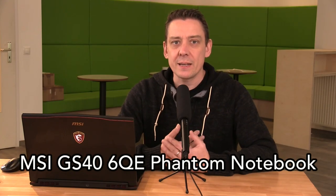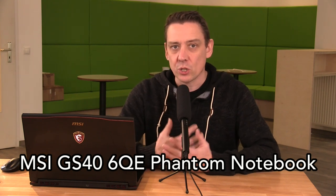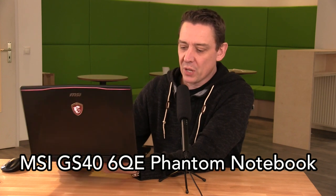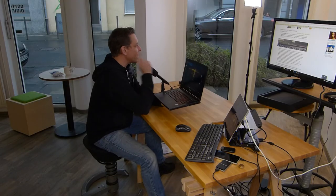In this video we've got the MSI GS40 6QE laptop. It's a 14-inch gaming-focused laptop with a big battery inside, yet it weighs only 1.84 kilograms. The 14-inch full HD display makes it a really interesting compact and mobile gaming device — also for video production, video editing, and CAD work.